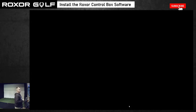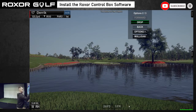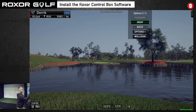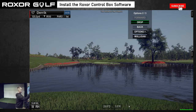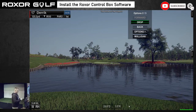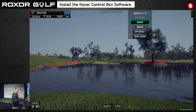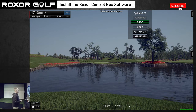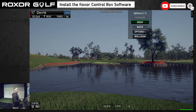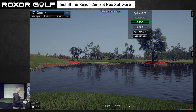Now we're going to get this menu. We've got a menu here where we can either drop or take a mulligan, hit the options button, things like that. Normally when I hit into the water, I just take a mulligan because I'm just playing in here by myself — score doesn't really matter. So I just take a mulligan, or you can just hit drop. What I'm going to do is set this button up to give us all kinds of different options. So we're going to go back to the software here.